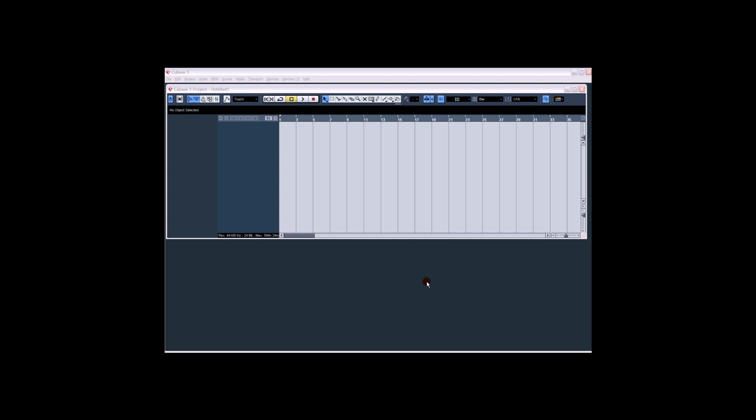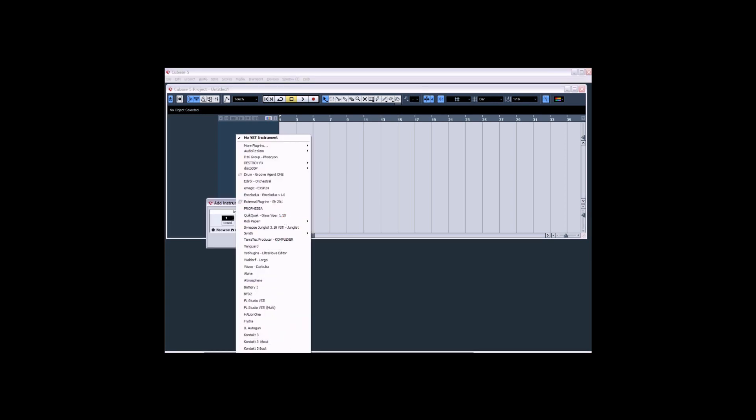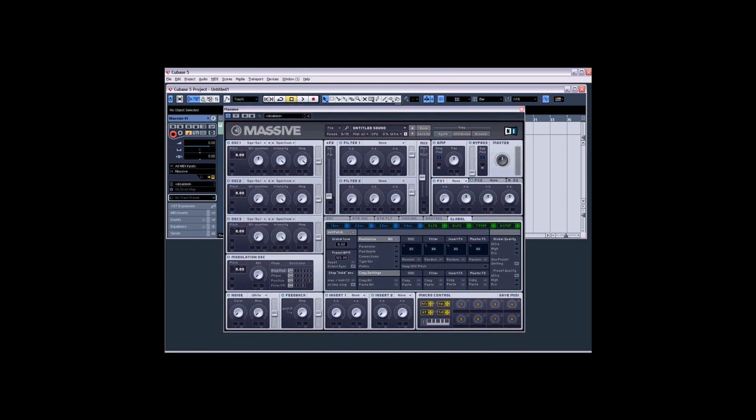Hey, this is Distance. I put a thing up on Facebook and Twitter about me possibly doing some tutorials, and a lot of people have been asking about sub bass, so I thought I'd do a quick tutorial on sub bass. I'm using Cubase 5 and I'm going to load in an instrument track — I'm going to put in Massive, simply because I know it's widely used in dubstep and most of you at home will have it.